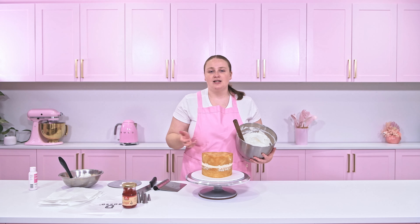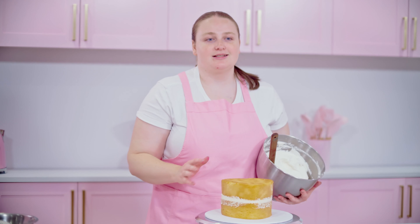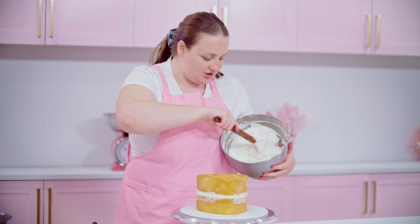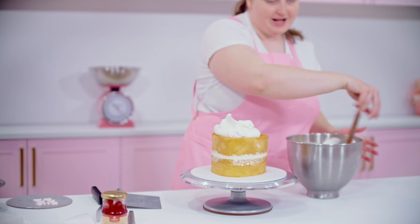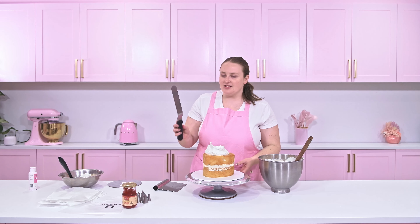I've just gone ahead and made some buttercream icing in my KitchenAid bowl and I've actually mixed together our vegan buttercream and our standard buttercream. But if you're making this at home, you can just add less butter than you normally would just to reduce that yellow colour. I'm wanting quite a pure look on this cake so I want it as white as possible, so I've had to lower our butter content just to make it nice and bright. As you can see, it's pretty bright compared to a standard buttercream that is bright yellow.